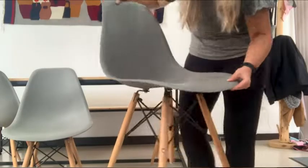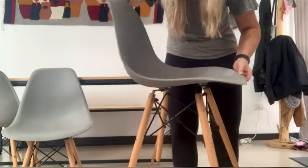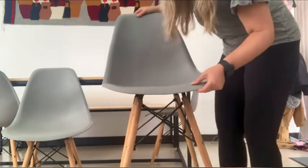What I love about these chairs are the nice ergonomic design. This means anyone will find these chairs extremely comfortable to sit in even after a long period of time.